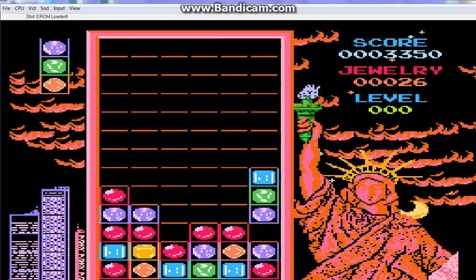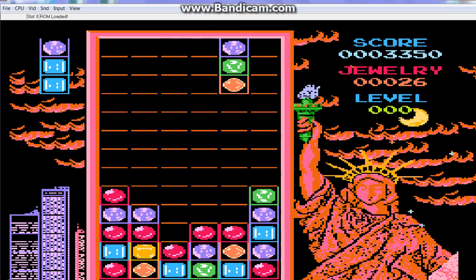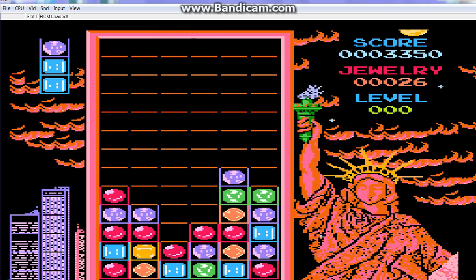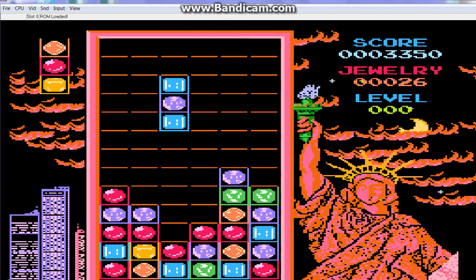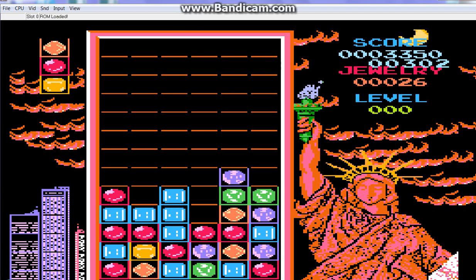Not a bad game at all. It's a bit like Columns — if you don't know what Columns is, it's a game for the Sega Mega Drive. You've probably played it.